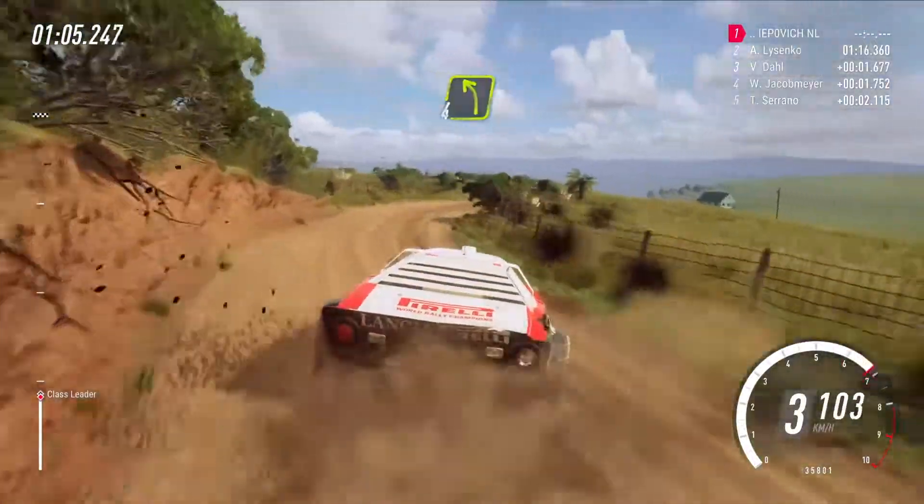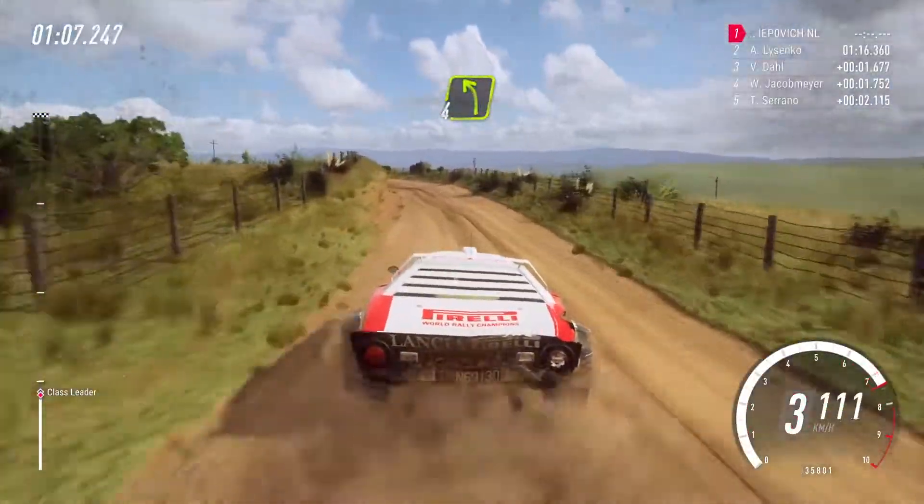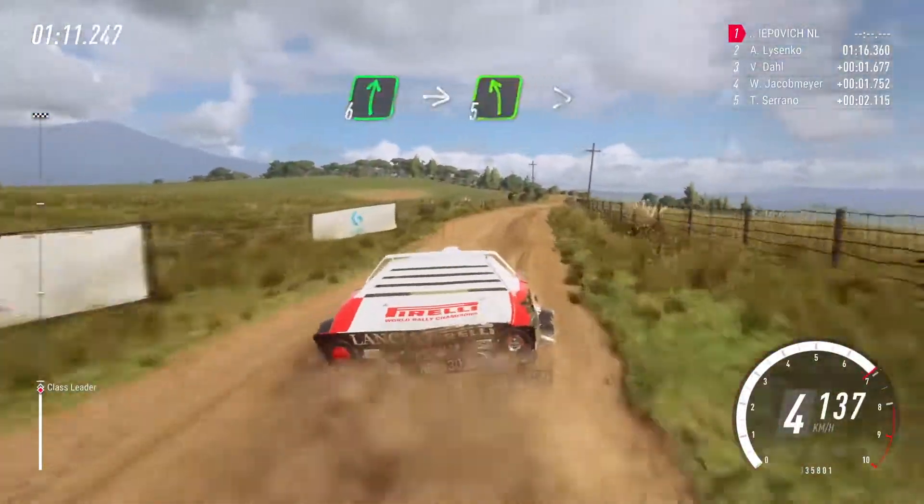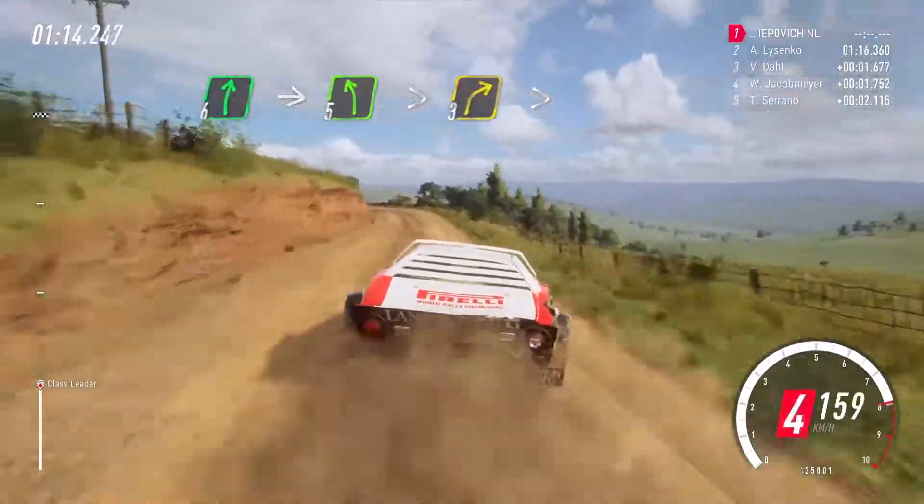Into 4 left, 60. 6 right, into 5 left tightens, into 3 right tightens.